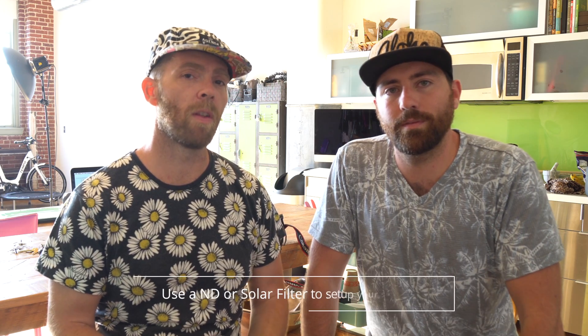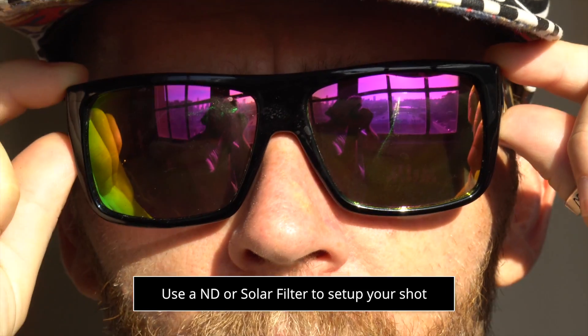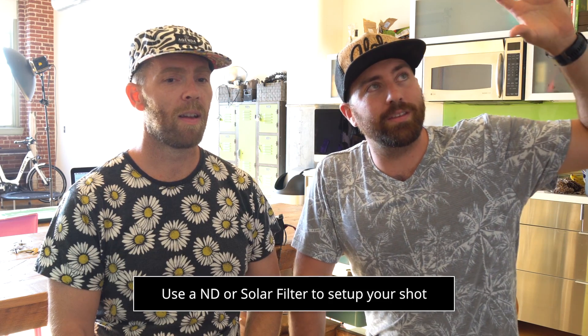You can get an ND filter — a neutral density filter — which is like sunglasses for your camera lens and sensor. Basically, you're going to want to set up the sun in the right position before the eclipse happens, and the only way to do that is to have something in front of the lens that blocks out a lot of the light so you can actually see where the sun is in your frame. You only have one shot, so get everything set up and ready to go, so when you have those three or four minutes, it's boom, boom, boom — everything's ready, you click the photos, you get good photos.